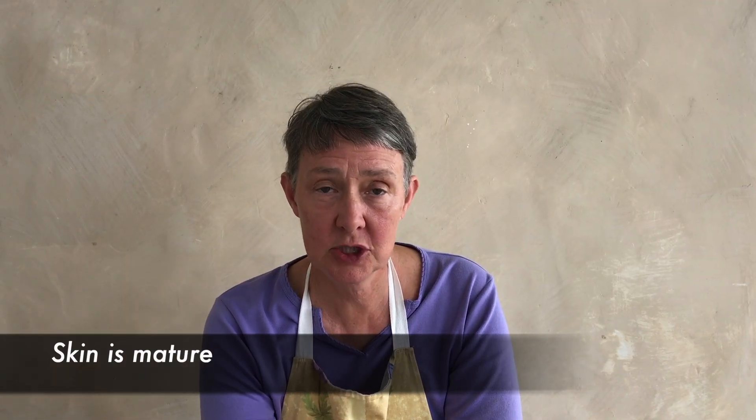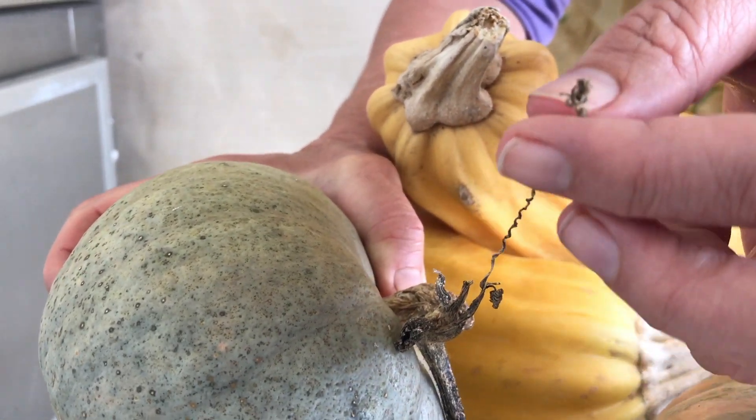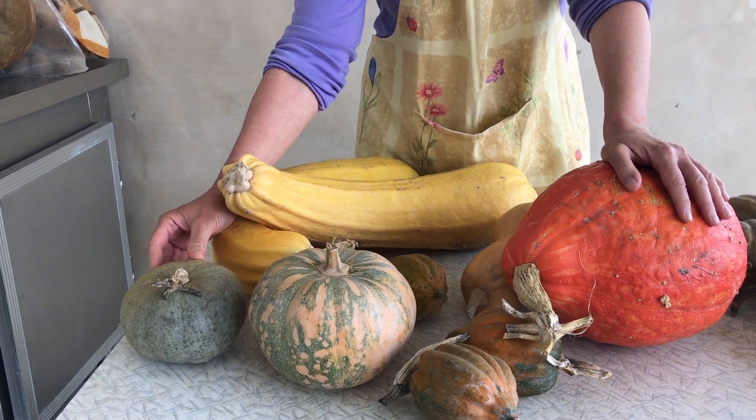You should harvest your pumpkins for the best seed when they're completely mature and ripe. For normal eating pumpkins this is the same time as you would harvest them to eat — when their skin is mature and you can't get your fingernail into them, and also when the little tendril next to where they're attached onto the vine dies back. Or you can just wait till the end of the season when the whole vine dies back. If you're saving zucchini for seed, you really want to keep it until it is fully mature — not at the eating stage. It's not about size or colour — it's about maturity. When you can't get your fingernail into the skin, that is mature enough for seed.